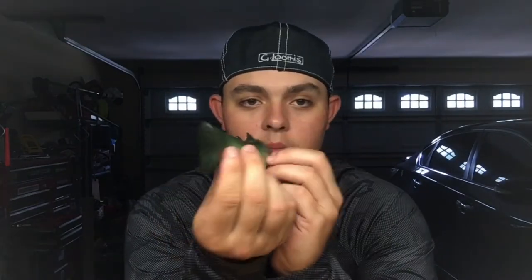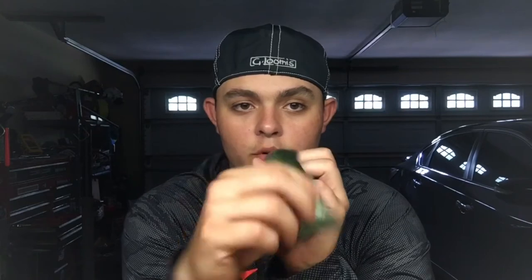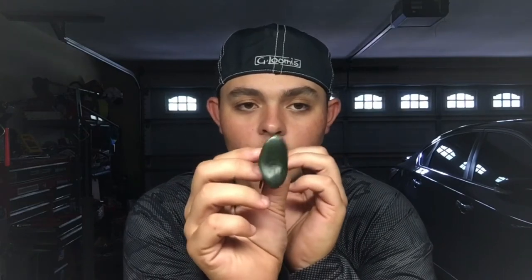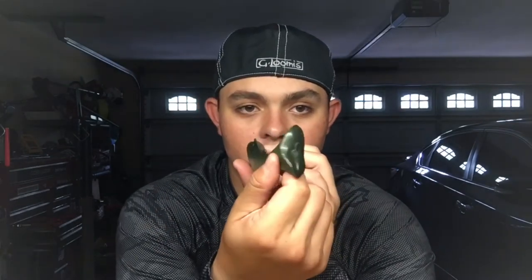Vortex tails — these are your cold water, bottom-bouncing tails. What this tail does is you're going to have your bait on the bottom, rolling along, and the tail just kind of goes back and forth like a little fish. Instead of kicking really hard back and forth making the bait roll, your whole bait will sit straight and that tail just goes back and forth, right there on the bottom.